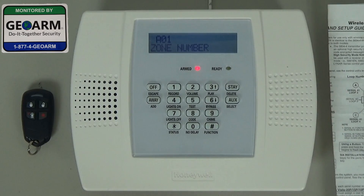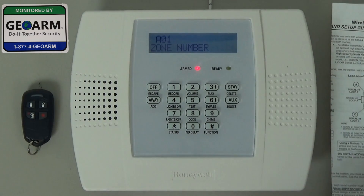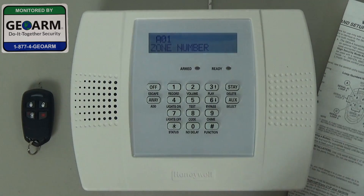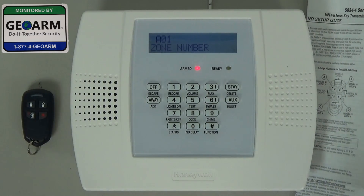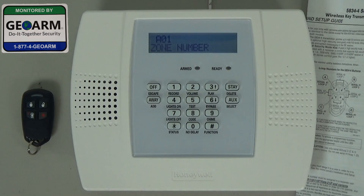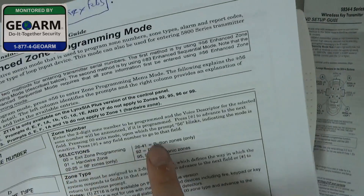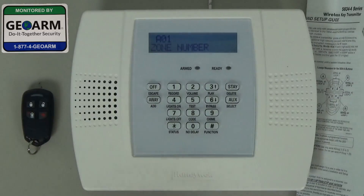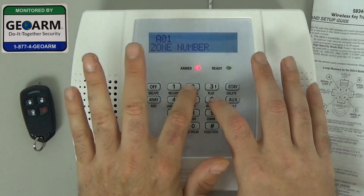Now it asks you for a zone number. One of the most important things to know is that when you're programming a key fob, there's a selected certain amount of zones you want to use. You don't want to program a key fob into zone two, three, or four. It starts at zone 26 through 41, which you can see on your programming guide — it says 26 through 41 button zones only. So we're going to start with zone 26.